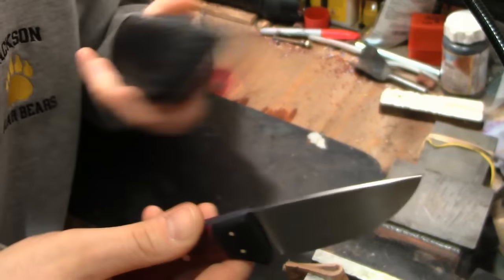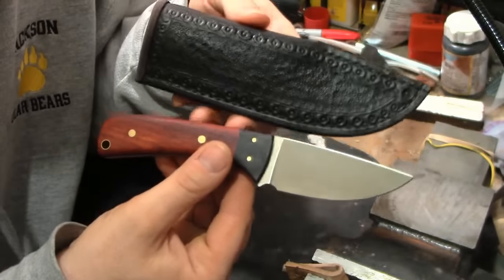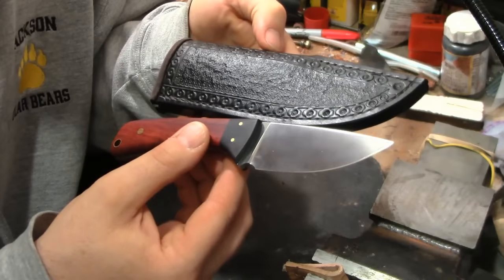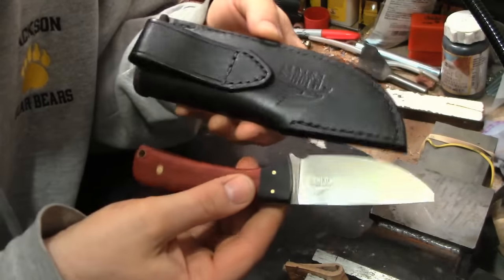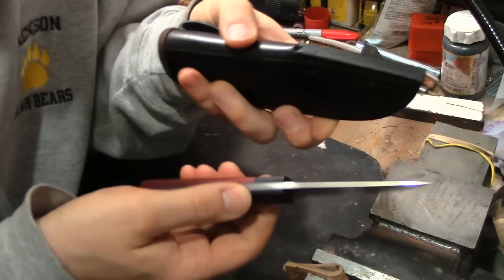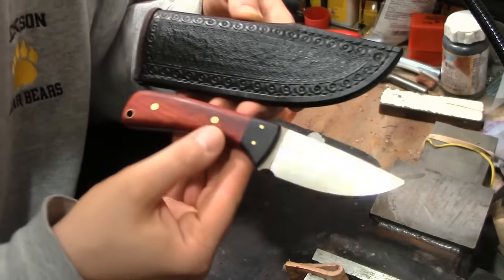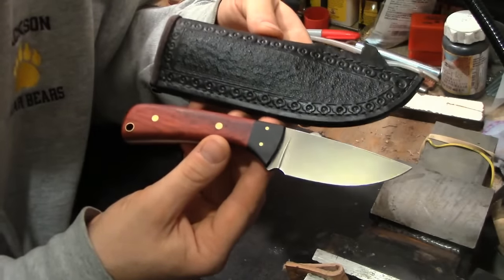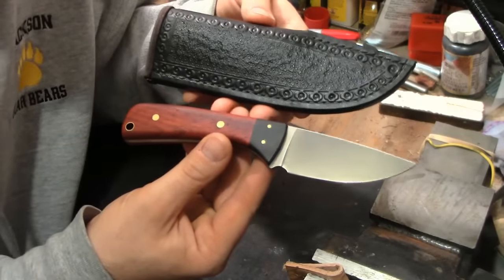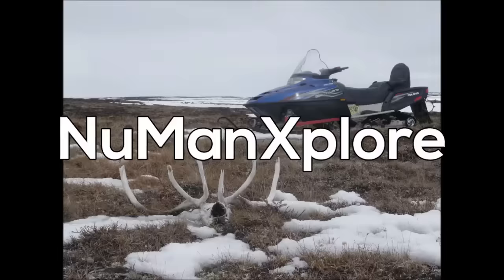This is my latest knife, the latest project to come out of the Micro Shop. I hope you enjoyed seeing this — I think it turned out pretty well. Leave me a comment, I'd love to hear what you think. Give me a thumbs up if you like the video or the knife. Thanks for watching, we'll see you next time here on Newman Explorer.